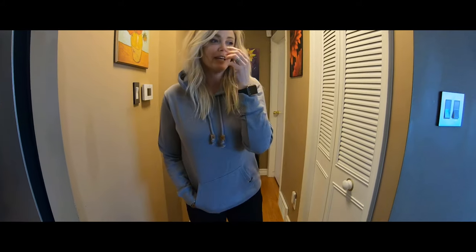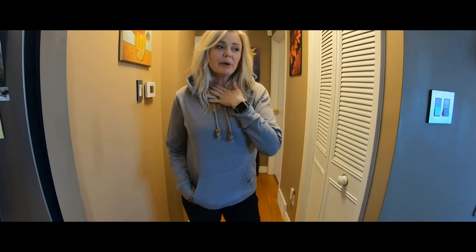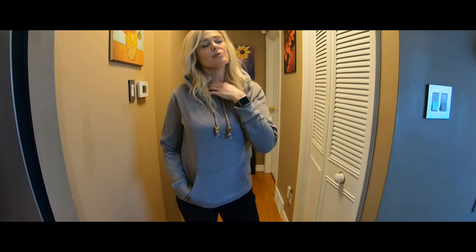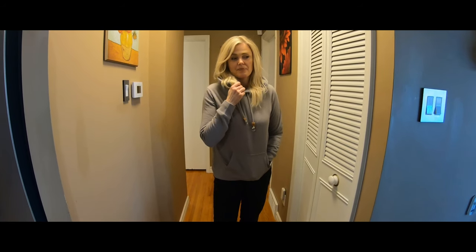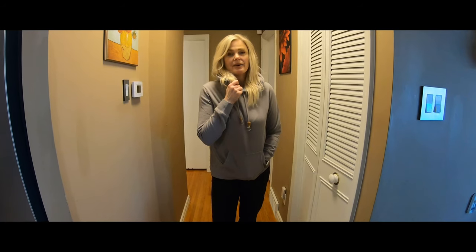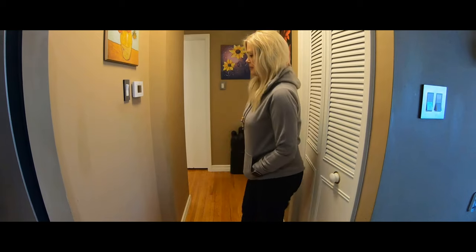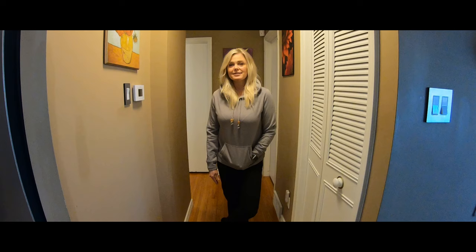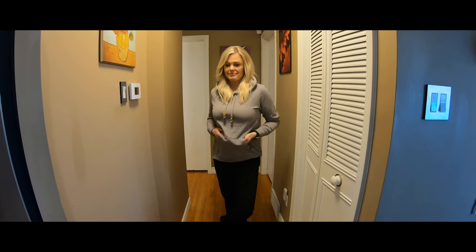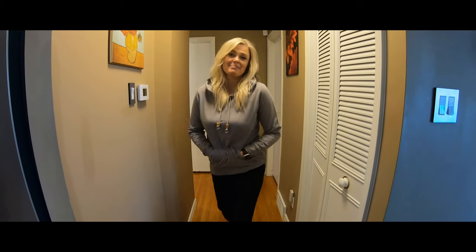So that's my unboxing of the Tentree box. What did I feel about the box? My honest opinion — I was really kind of hoping for a little bit more. I got two tanks, a t-shirt, and a hoodie, but I was really hoping for pants, a jacket, or at least two hoodies. Either way, I love everything — it's for a great cause. I love watching other people's unboxings too, so I hope you like mine. Bye!